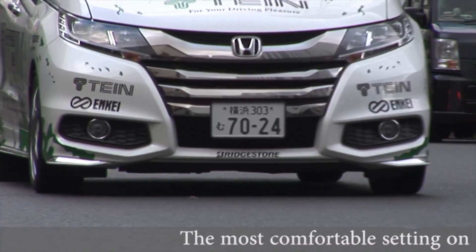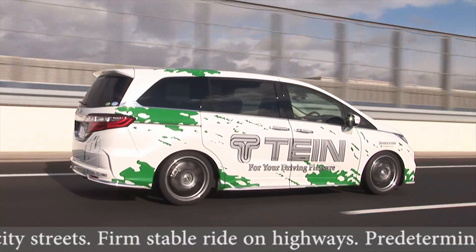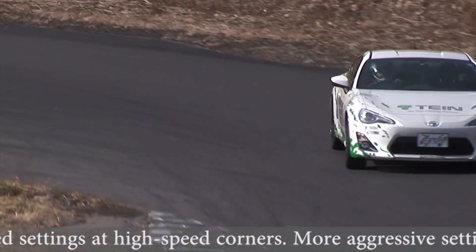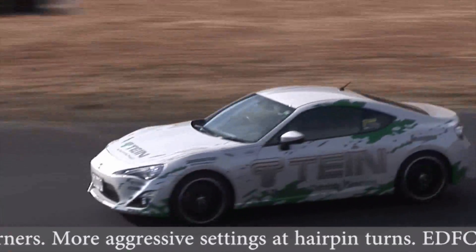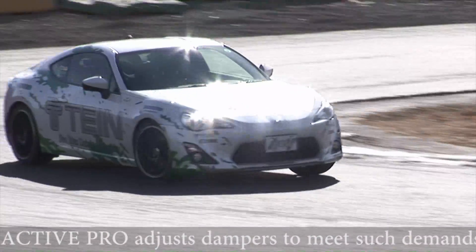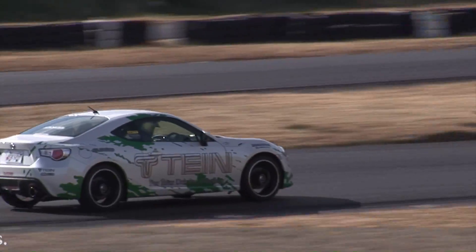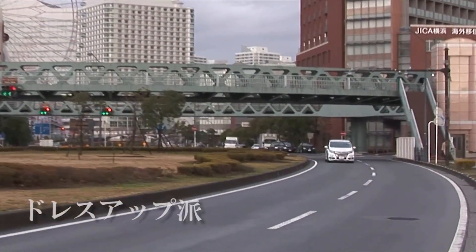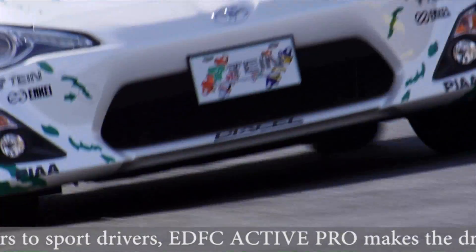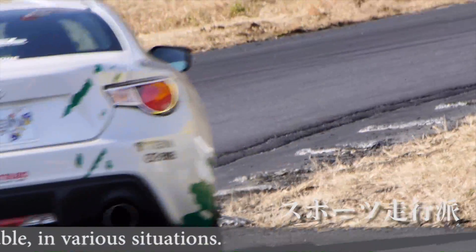The most comfortable setting on city streets, firm stable ride on highways, predetermined settings at high-speed corners, more aggressive settings at hairpin turns — EDFC Active Pro adjusts the dampers to meet such demands. From casual drivers to sport drivers, EDFC Active Pro makes driving more enjoyable in various situations.